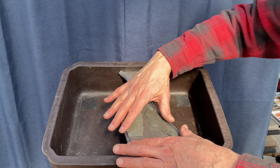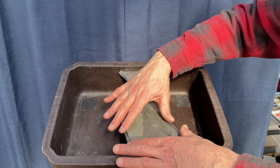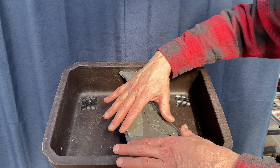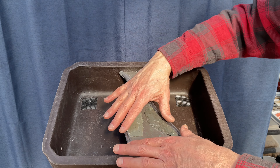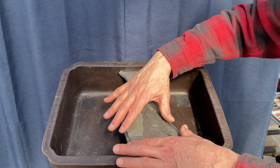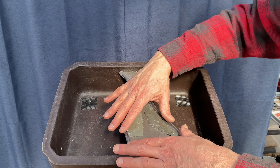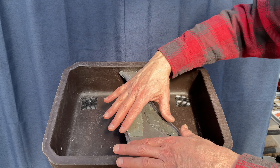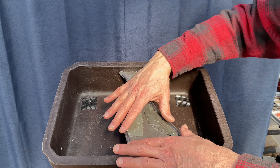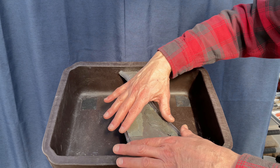Here are my bald cypress trees. I'm not a hundred percent certain that everyone is alive — there might be one casualty. These first four are two years old; this would be their third year as cuttings. These I just put in last year, so this would be their second year as cuttings. And these were planted in 2019, so they're four years old, planted from seed. There were three nice trees but these two are the only ones that survived.